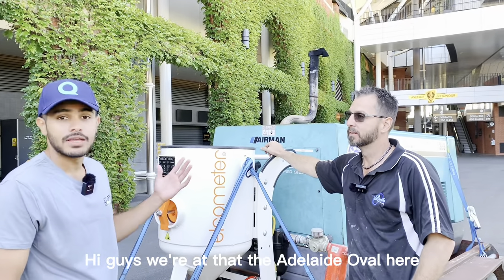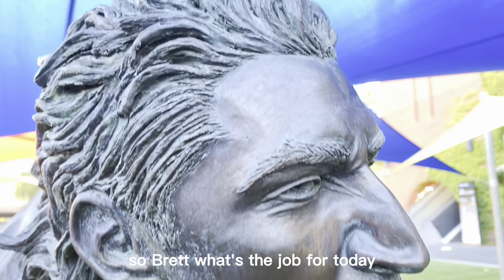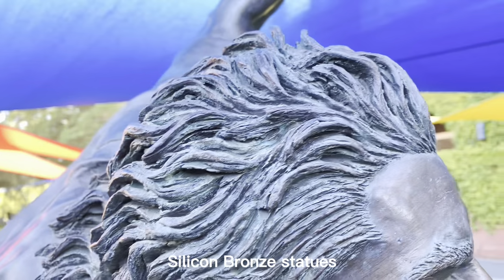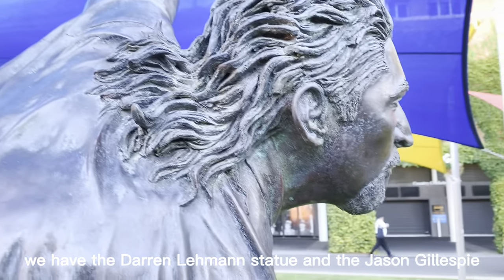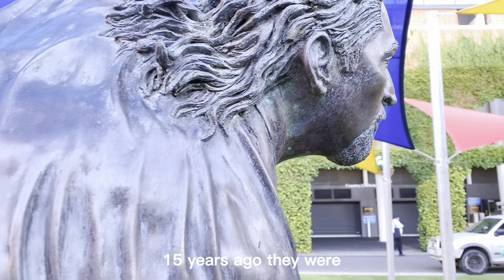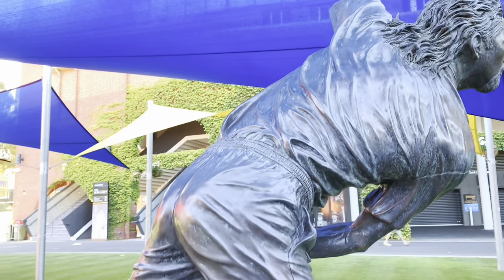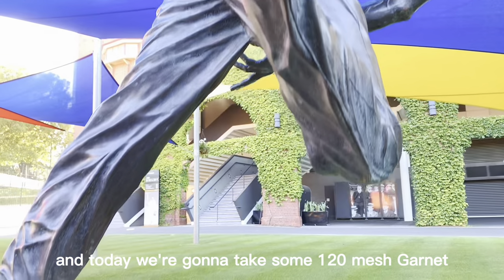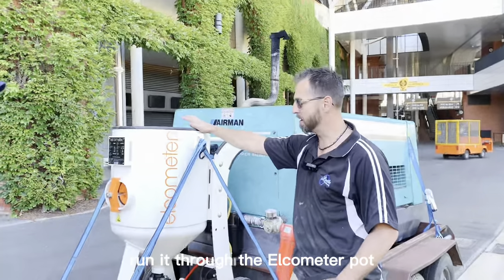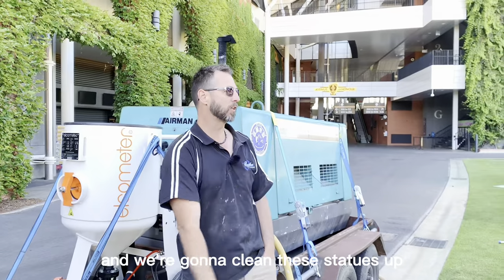Hi guys, we're at Adelaide Oval here with Brett from Limitless Blasting. So Brett, what's the job for today? Silicon bronze statues — we have the Darren Lehman statue and the Jason Gillespie. 15 years ago they were put here and they're starting to look a little bit under the weather. Today we're going to take some 120 mesh garnet, run it through the Elcomido pot, which I'm super excited about using, and we're going to clean these statues up.